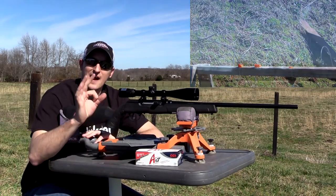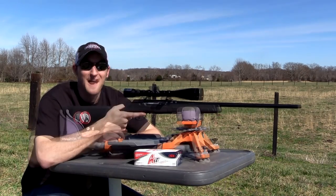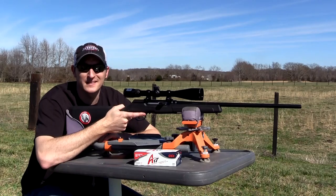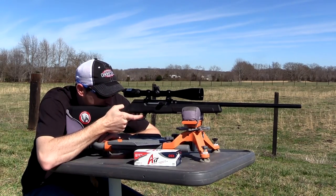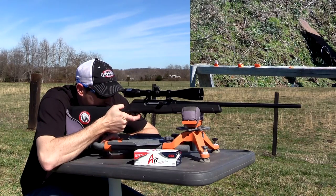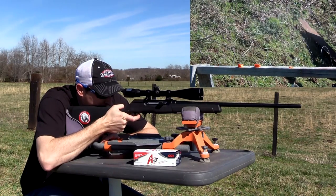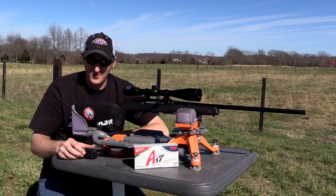Five for five on the little peppermint candies at 50 yards — this rifle will flat out shoot! After further review, the last mint got away from me; I shot a little low. Let me finish it off. Yeah, that took care of it.